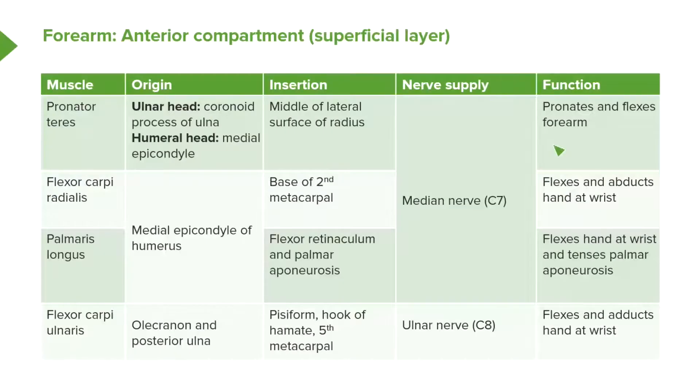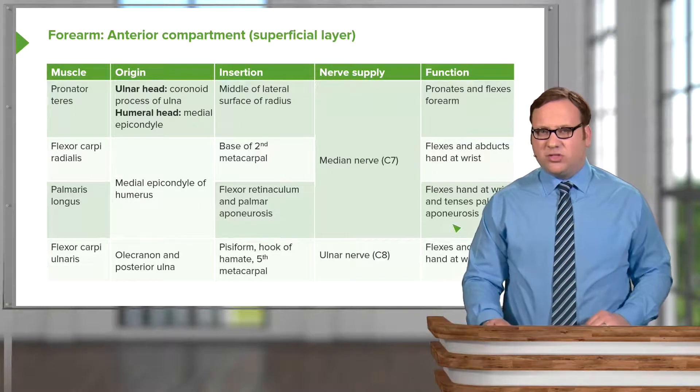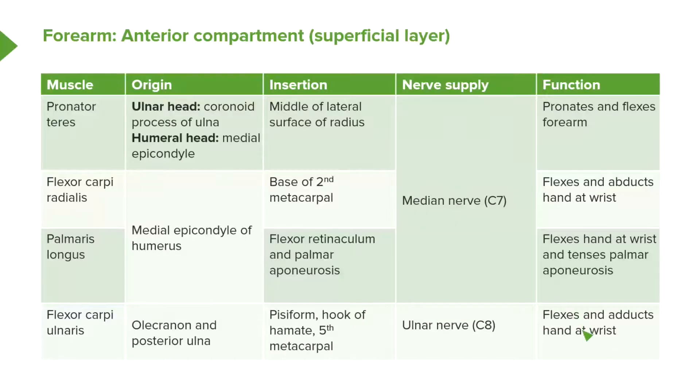Looking at the functions: pronator teres pronates the forearm and, because it crosses the elbow joint, can also flex the forearm. Flexor carpi radialis flexes the wrist and, being on the lateral aspect, can also abduct the hand at the wrist joint. Palmaris longus flexes the hand at the wrist and tenses the palmar aponeurosis — the tough fibrous tissue in the palm — which is important when forming a grip. Flexor carpi ulnaris flexes the wrist and, running down the medial side, also adducts the wrist, deviating it to the ulnar side.